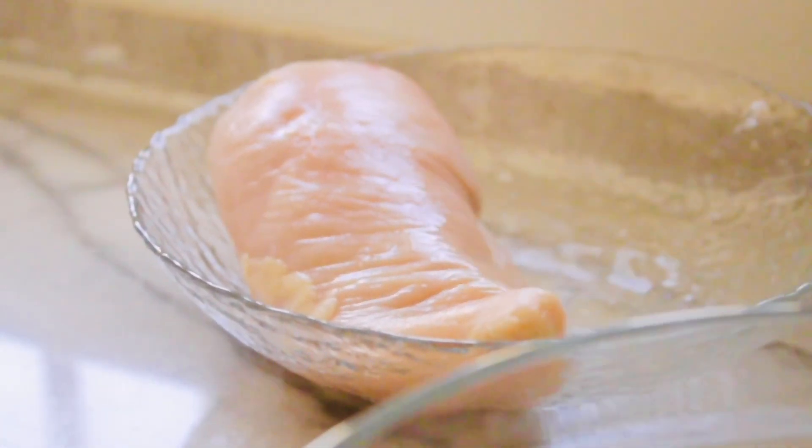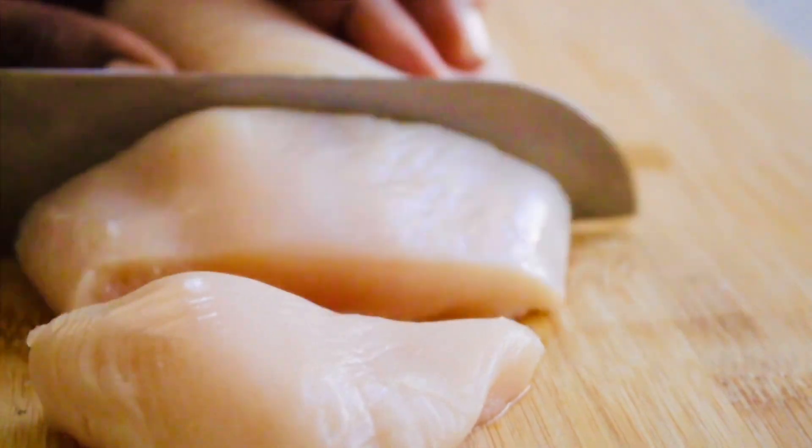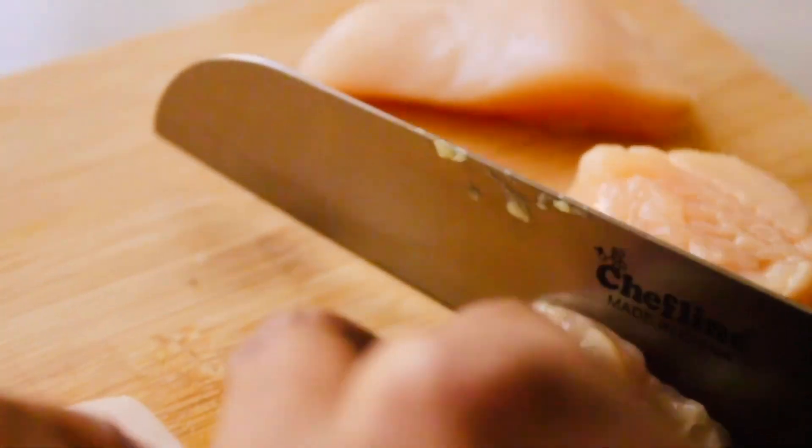So first thing we need to get started with is our chicken. We are going to cut our chicken into small cubes. When you are making the cubes, make sure that you make them the same sizes so that it cooks evenly.